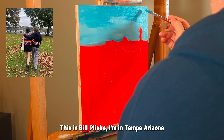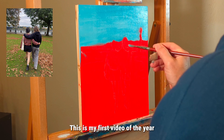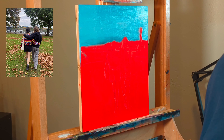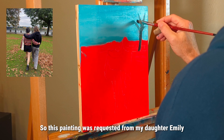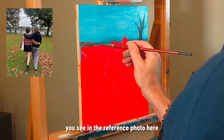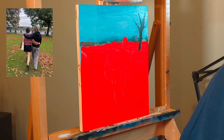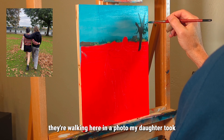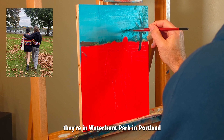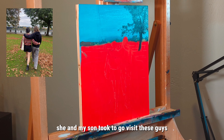How's it going guys, this is Bill Pliske, I'm in Tempe, Arizona — this is my first video of the year. Thanks for joining me. This painting was requested from my daughter Emily. The reference photo shows two of our close friends, Jess and Alex, walking in a waterfront park in Portland, Oregon — from a recent trip my daughter and son took to visit them.